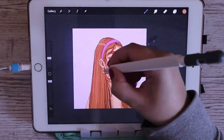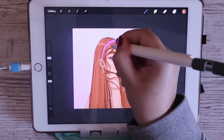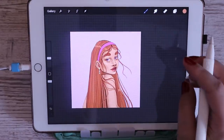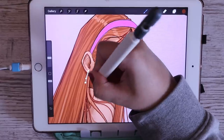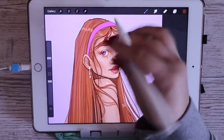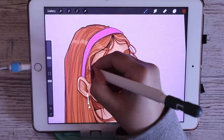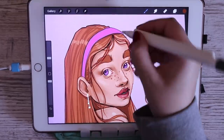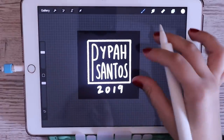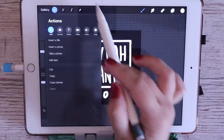After the skin I'll do the hair, doing the same thing — alpha locking the base color. Or I'll make a clipping mask, which is in the same dropdown menu. A clipping mask means everything you draw on that layer only draws within the parameters of the layer underneath it. It's basically an alpha lock but you're drawing on a different layer.